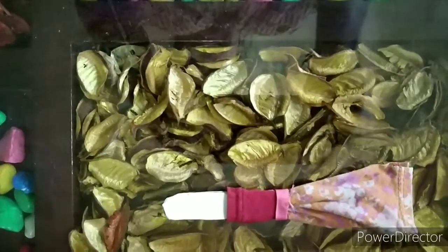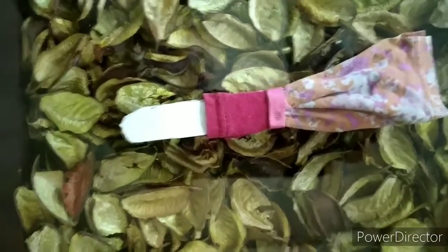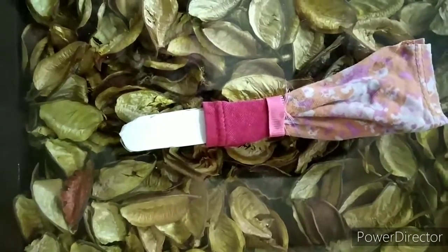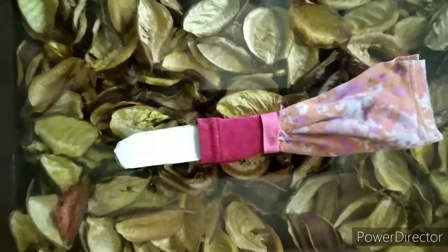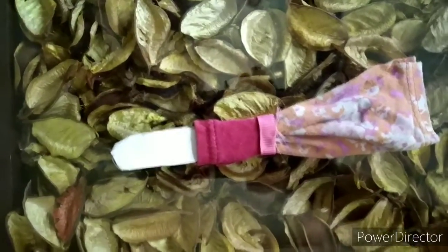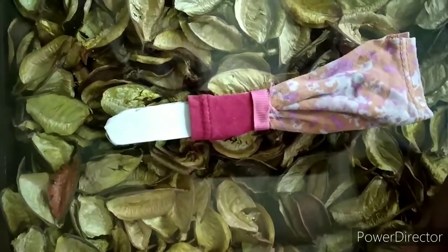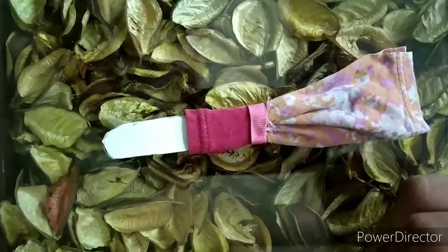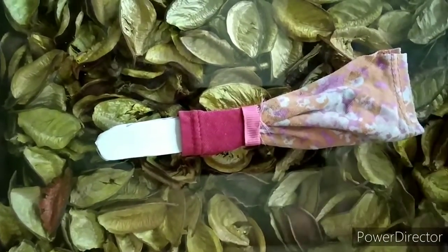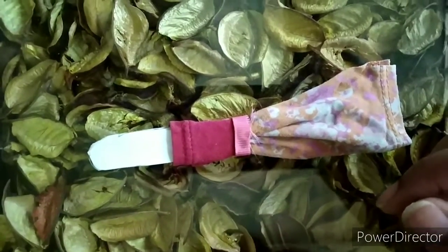Now take some sketch pens and make the eyes of the doll. I have taken two circular white paper pieces and I am drawing two black circles on each of the white circles to make the eyes. Now we will stick them on the bookmark.